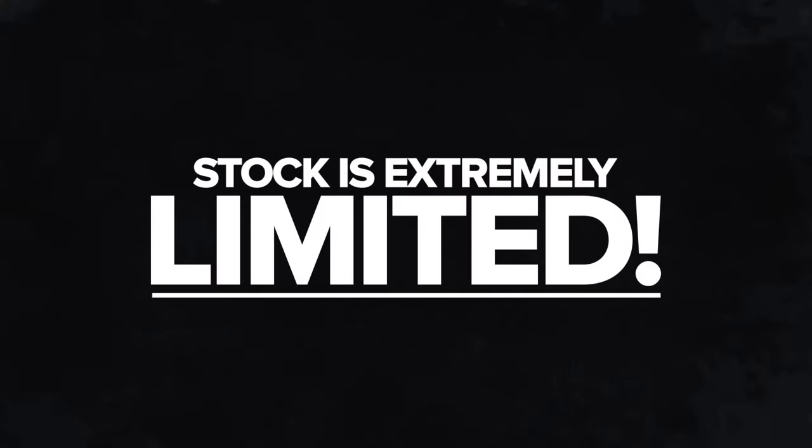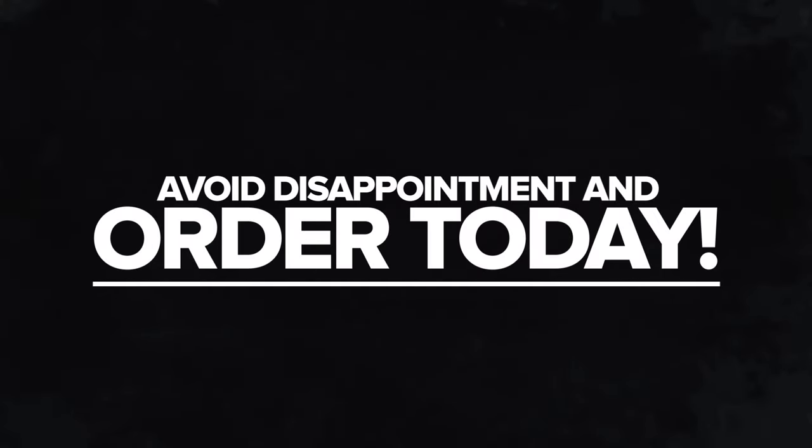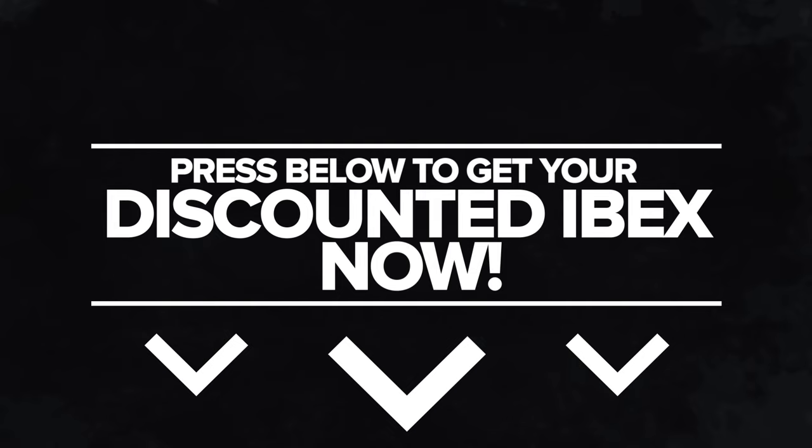Stock is extremely limited. Avoid disappointment and order today. Press below to get your discounted Ibex now.